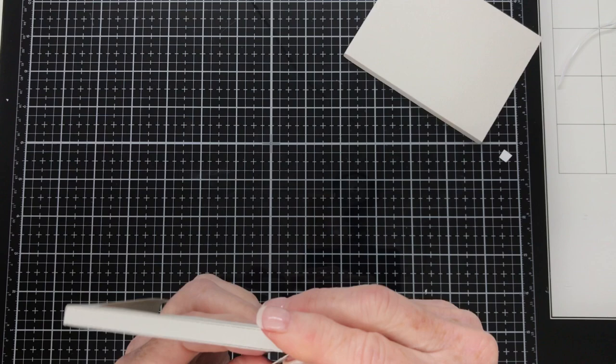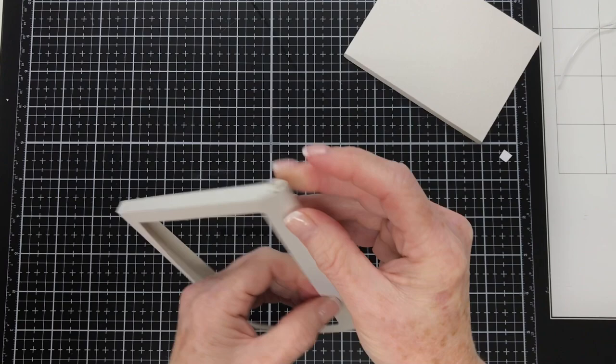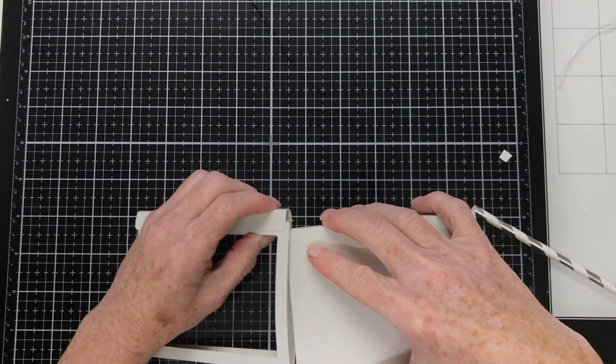Once that's stuck down I'll remove the straw. Then we can put that rectangle tray into the track we made for it — and that's how you can change out your photos. You'll attach your photos to that rectangle. You'll go ahead now and make another five of those in the same way I've just shown you.